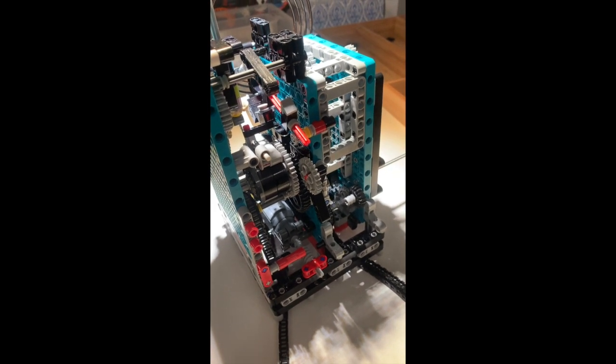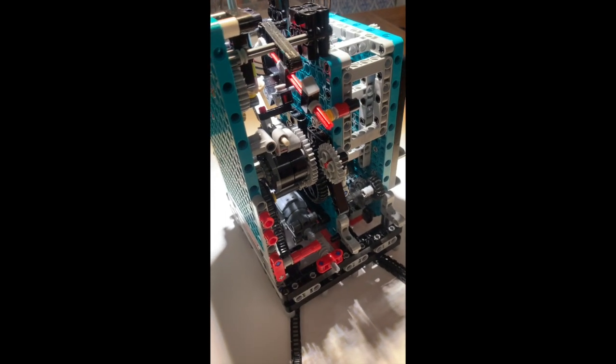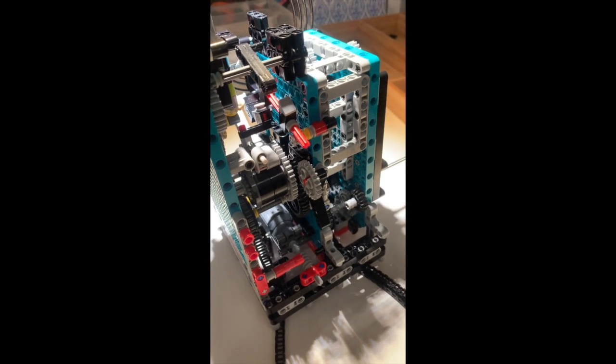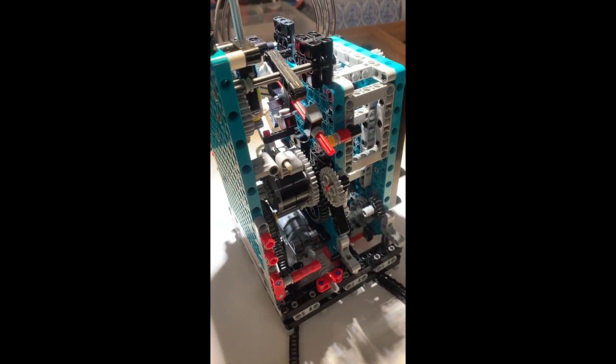So now I have the mechanism mostly apart. I will try to show you how the striking mechanism works in detail.